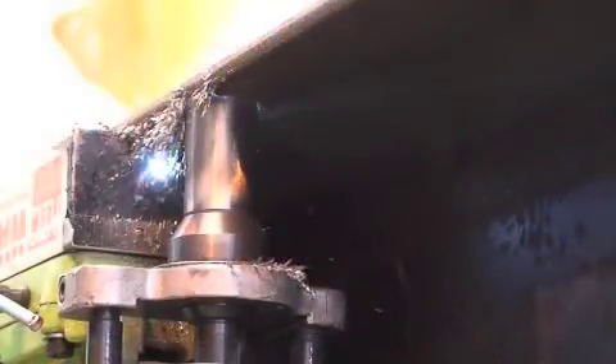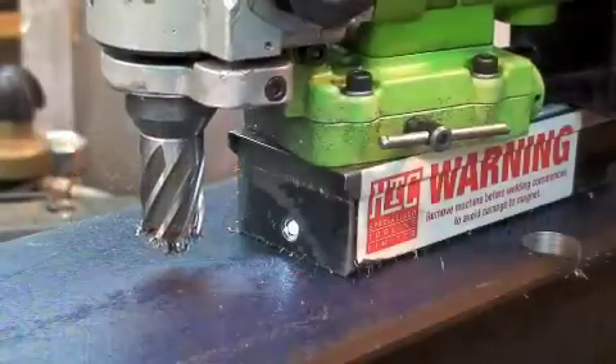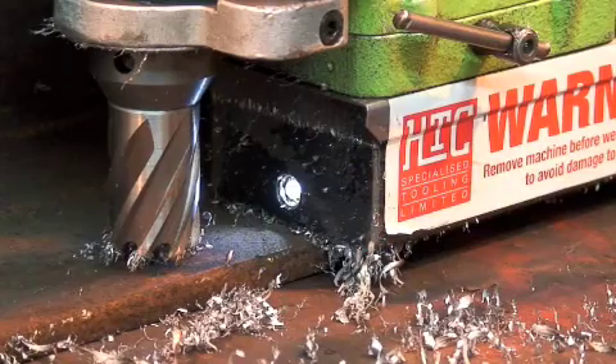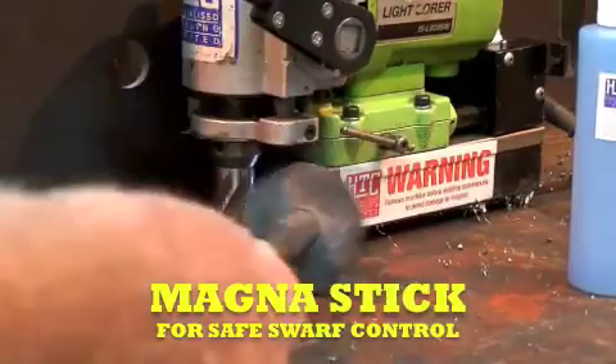The unit fits into awkward places such as H beams or channel, but is also light enough to operate in any position. This icura machine has a capacity of 30 millimeters and features a swiveling base plus a small light for accurate positioning.